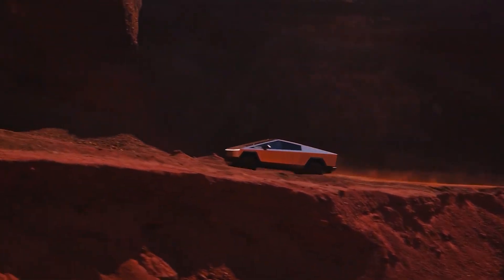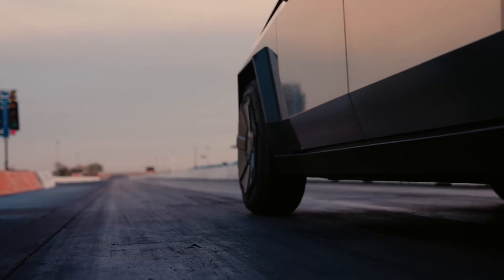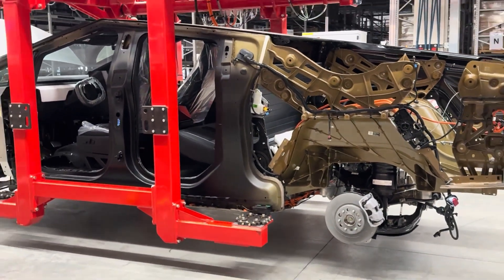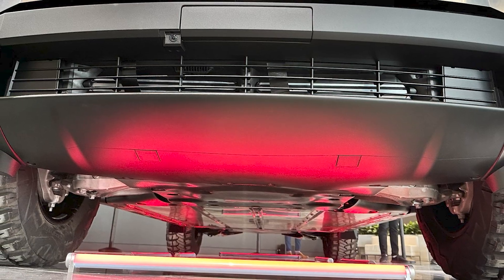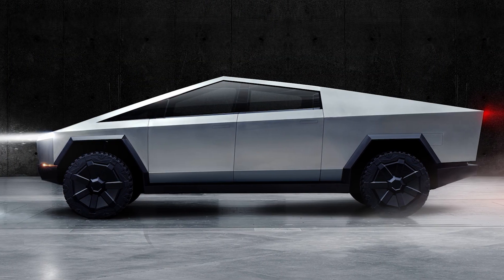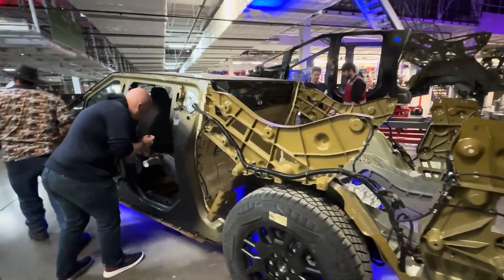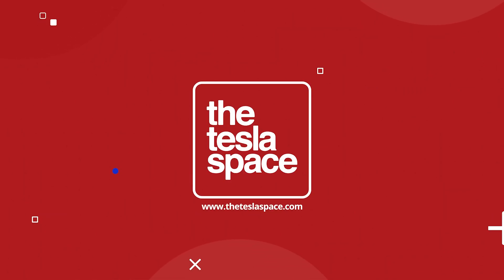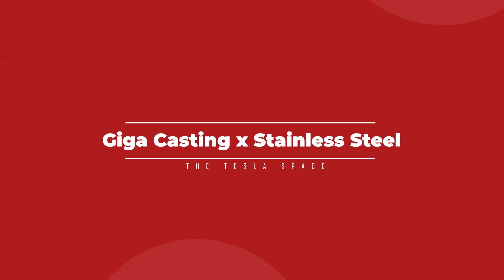The Tesla Cybertruck is built different. Not only is this the most unique looking vehicle to have come along in decades, this is a revolution in the way that cars are manufactured on a factory production line. From the underbody to the exterior, the way that Tesla builds their Cybertruck is unlike anything you have seen before. Today, we are going to look at the process of building a Cybertruck from the inside out.